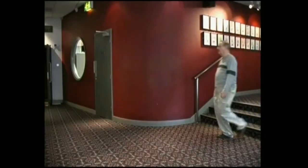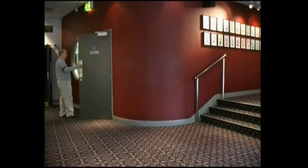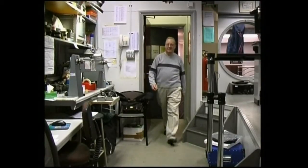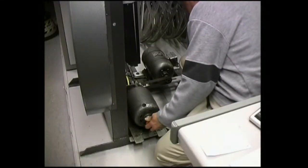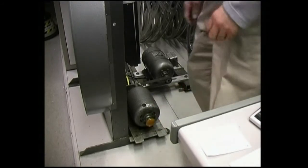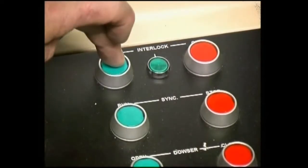And this same exercise has now to be performed on the other two projectors. The sound reproducing machine has got to be put in sync with the three projectors. Again this is done by lining up two red dots on the motor and inching knob. Now we can lock all four machines together. If anything moves at this point, something is out of sync.